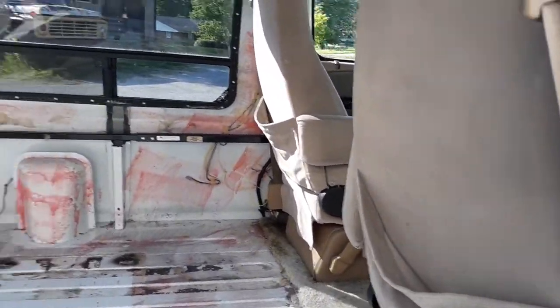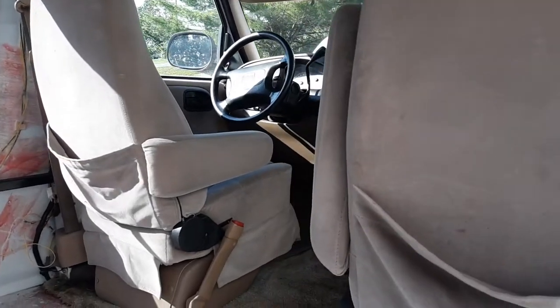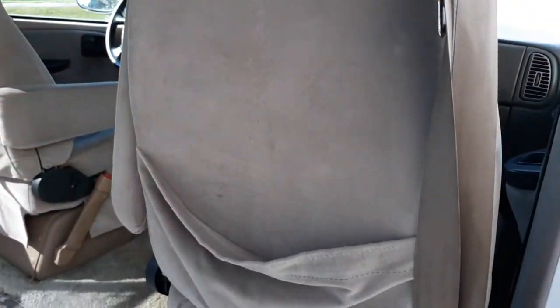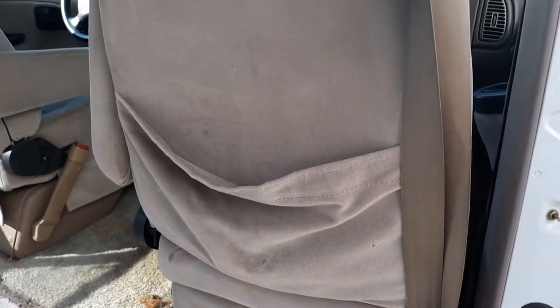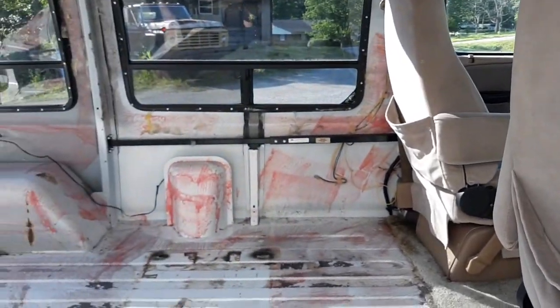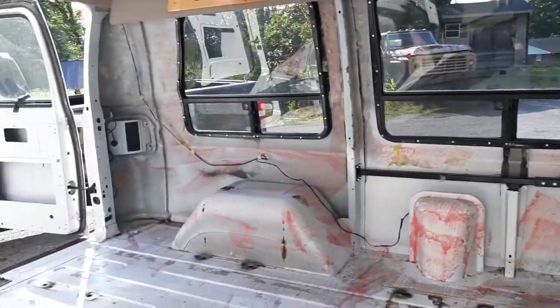Eight feet from the seats to the back, and basically you've got a six by ten space in here, counting up front. Once I get a swivel to put on the passenger seat I can turn that around, which will increase the usable space — you can sit in that seat and it'll make it feel a lot bigger inside. I guess that's about it for today.